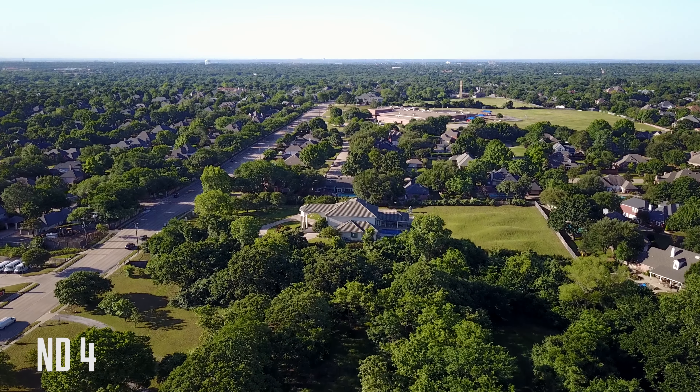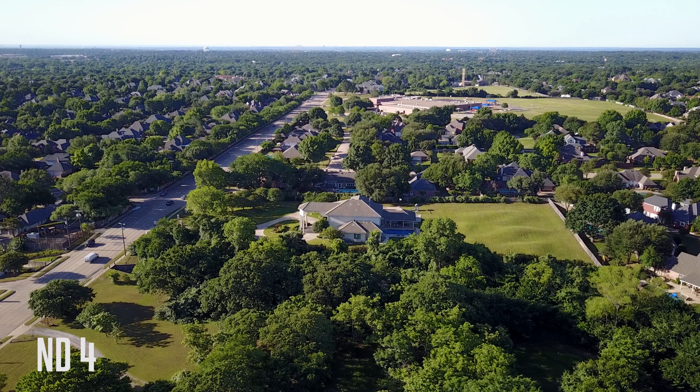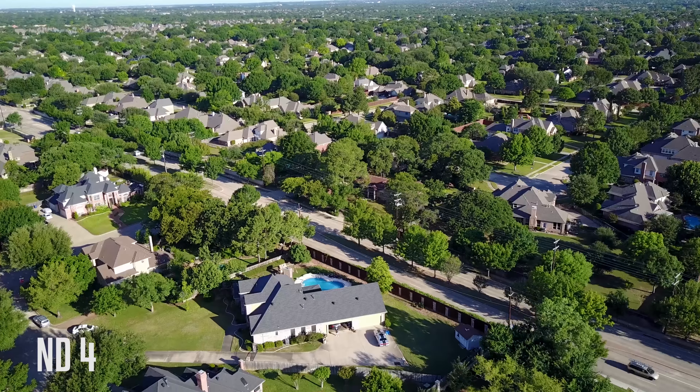Here's using the ND4 — you can already see that it really starts to bring the colors out, makes them pop, darkens up the image just a little bit. But then again, that's what a filter's for.